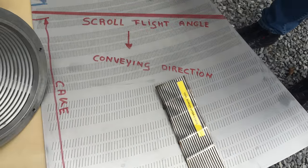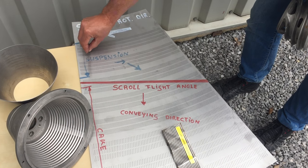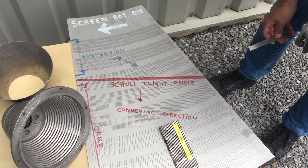The reason why we make these two zones is that this is what we call the suspension zone where the cake is wet, and this is the drier zone where the cake has already lost the majority of the moisture.